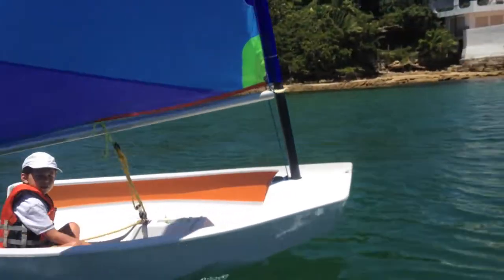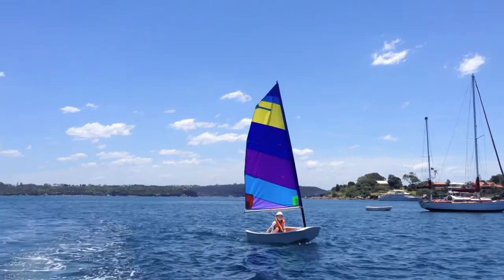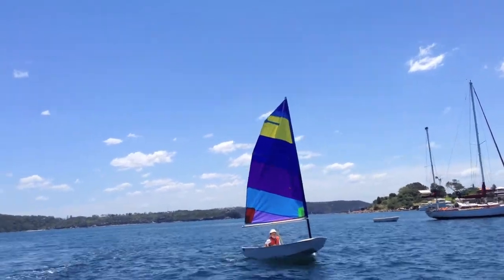Follow me. Up here, mate. This way. Okay, I'm gonna try again to go about. Go — push, push, push, push.